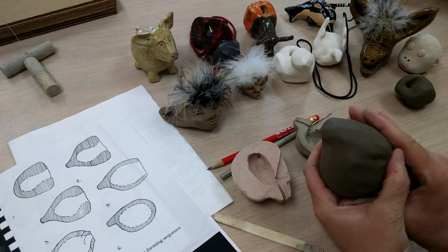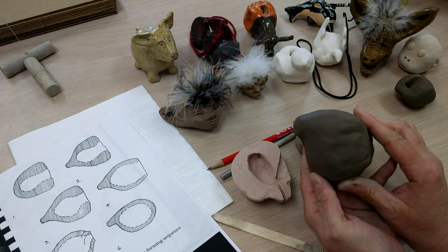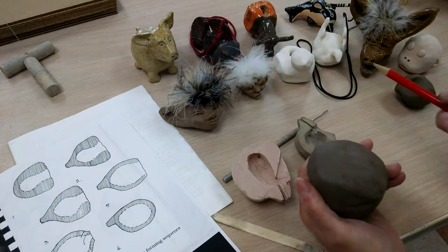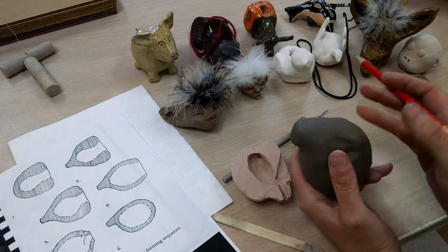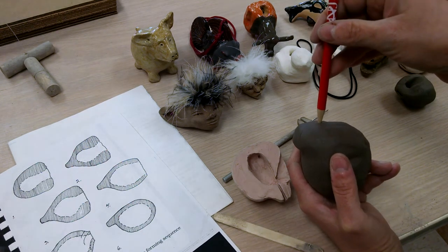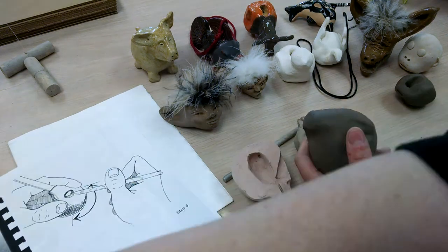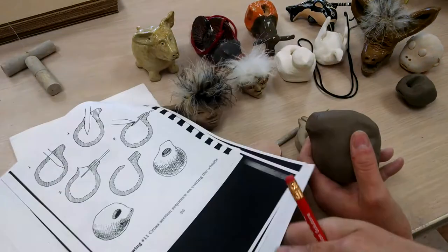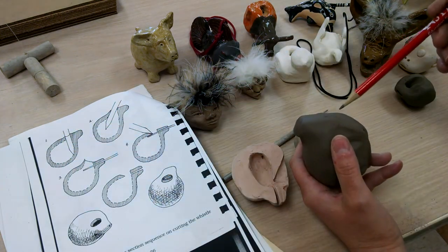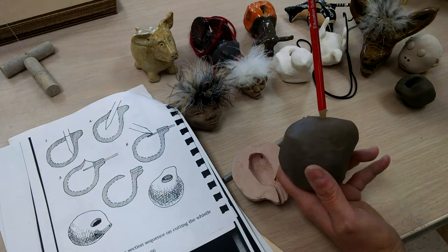So there's the look of my whistle from the side — that's what it should look like. Now I'm going to put the whistle part into it. This does take some work and I don't want you to give up quickly — it takes a lot of practice. I've made a lot of these so it'll go quicker for me. The first thing I'm going to do is push the pencil down inside of it, making sure I'm going straight down just on the inside of the surface.